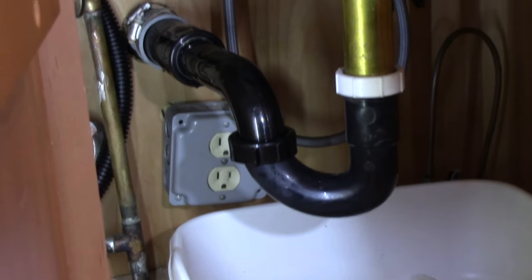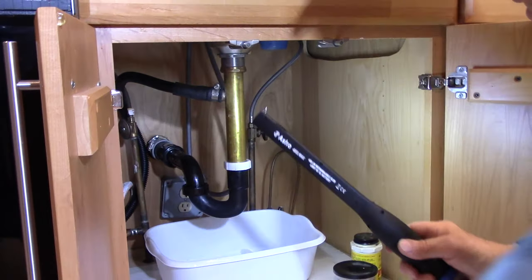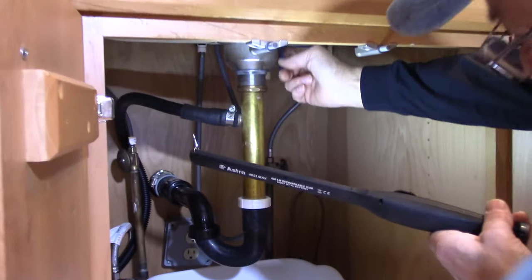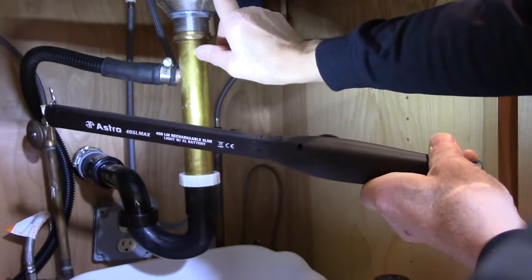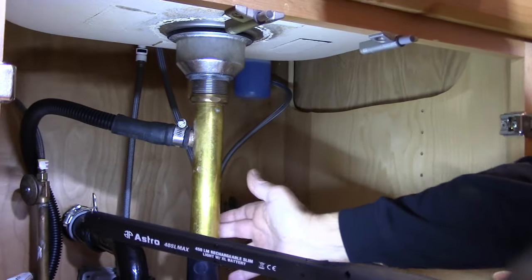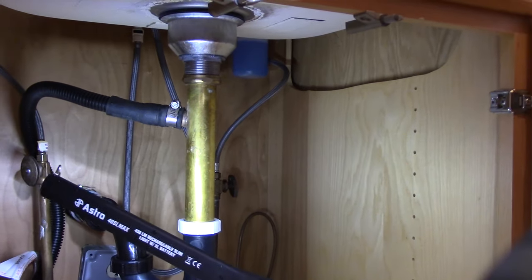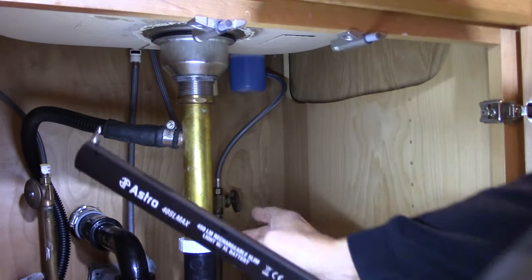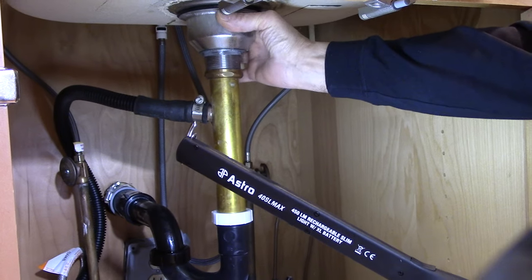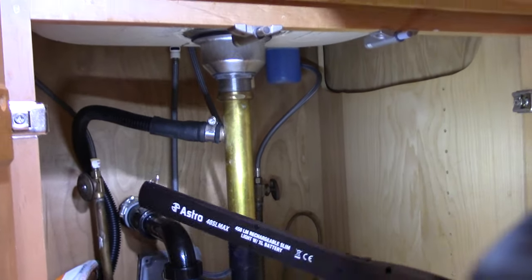Let's turn the water on and make sure we have no leaks. We'll check around the basket where it meets the sink, check all of the connections we put on, and let the water run for a little bit. If it does leak slightly, you can tighten the connections a little more — but don't go too tight and damage anything. Looks good, so let's shut the water off.